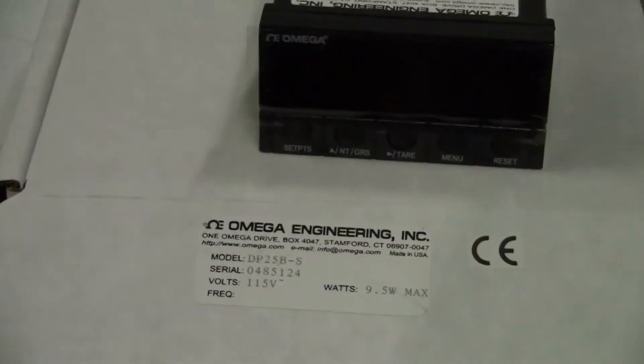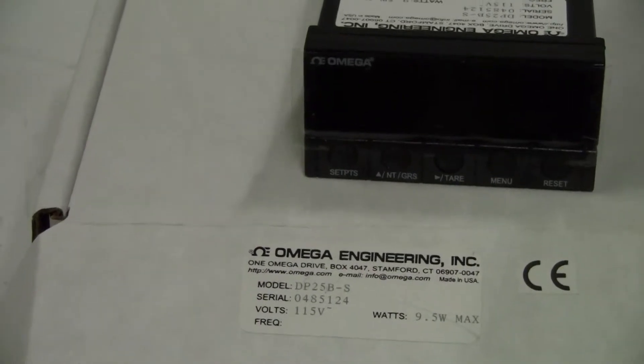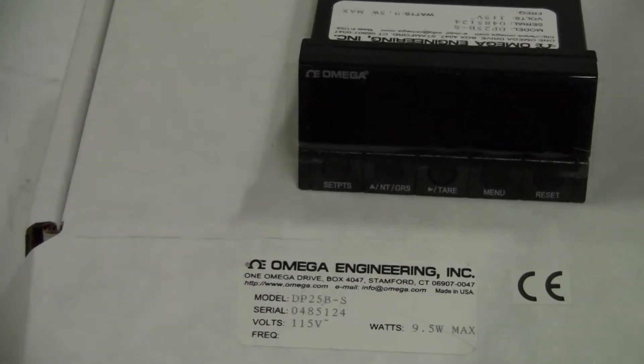Hi, this is Jim, High Tech Trader. We're looking at an Omega Engineering Digital Strain Meter, Model DP25B-S.